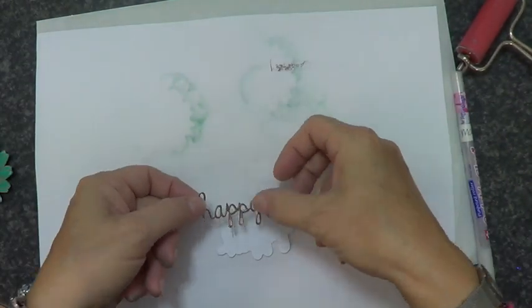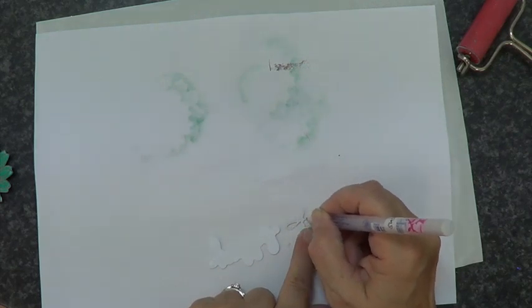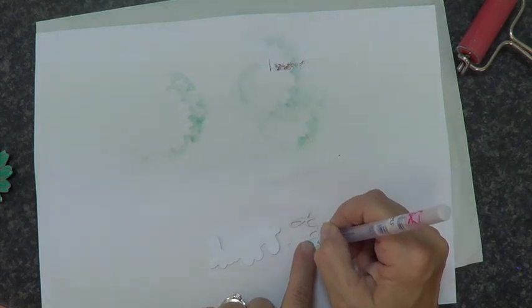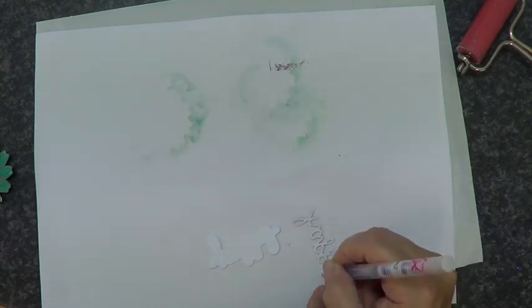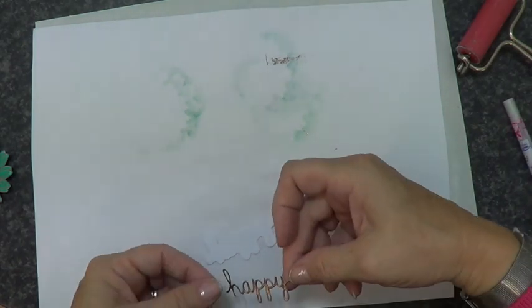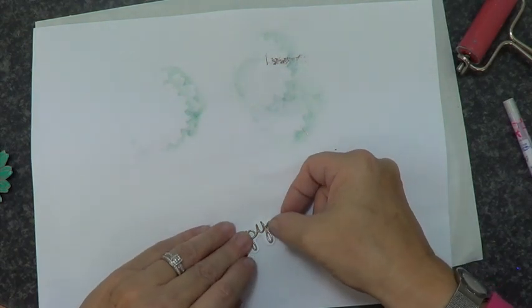I've done that three times, heat setting it in between each one, and then I die cut the word 'Happy' out. This is a Technique Tuesday Happy die and it comes with a border as well. I've cut the border out in white and then did the word Happy within the embossed bit. Now I'm using a quickie glue pen - if you wanted it quicker you could use a spray adhesive - and I'm just going to stick that down on top so I get a nice white border all around it.